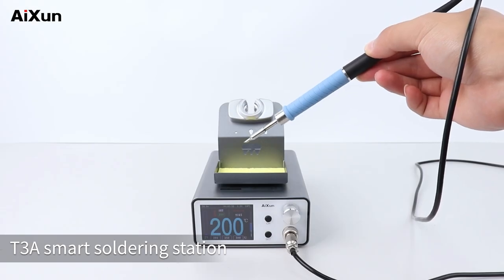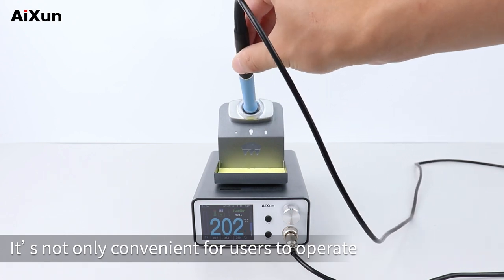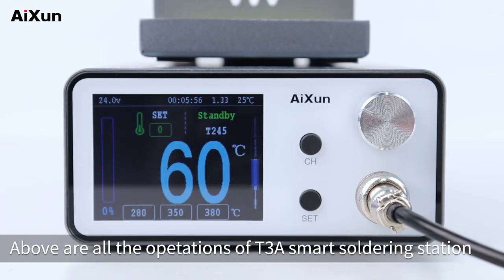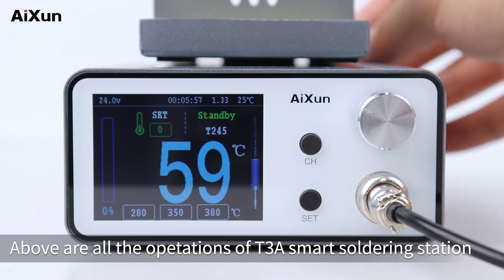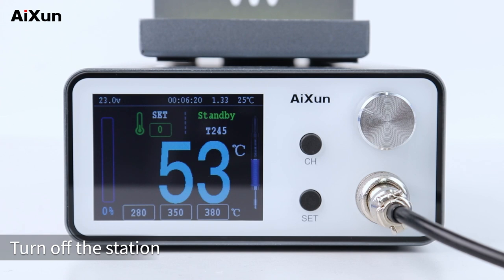The T3A smart soldering station is not only convenient for users to operate, but also secure enough with reliable guarantee. Those are all the operations of the T3A smart soldering station. Press the switch on the back of the station to turn it off.